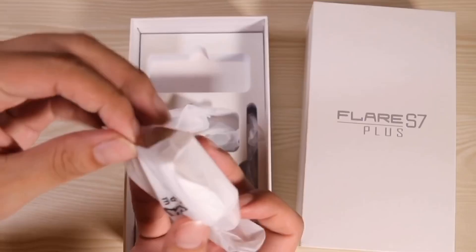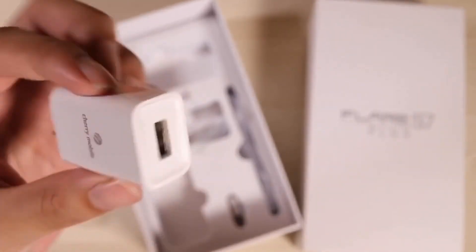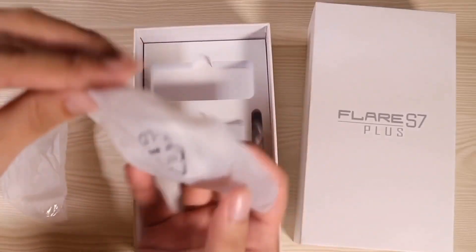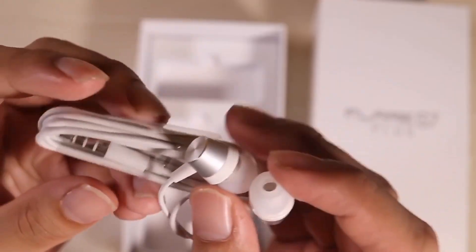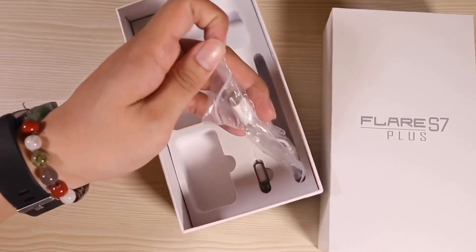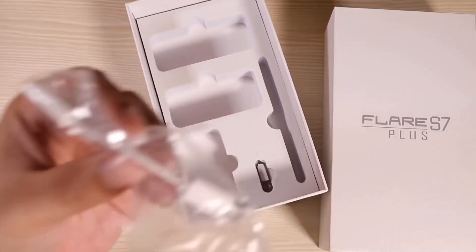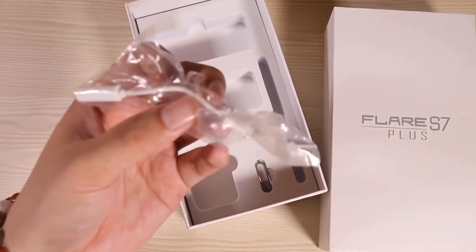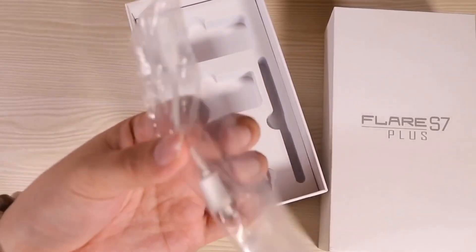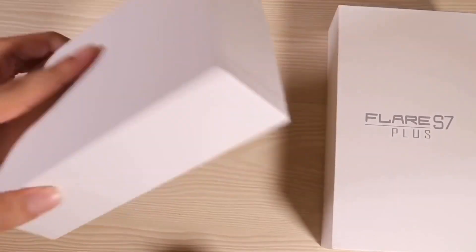There's a nice compartment for the cable — USB Type-C for only 12,000 pesos. The charger looks really small — it's a 5V 2,000mA charger; let's hope it has fast charging. We have earphones with a standard 3.5mm headphone jack, and what is this — a dongle! A USB Type-C to 3.5mm dongle, which means the Flare S7 Plus does not have a headphone jack. That's a first in a budget phone — like, why? And finally, we have the SIM ejector pin. That's pretty much it for the box.